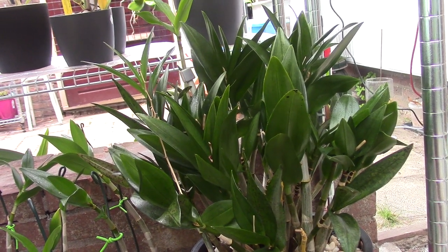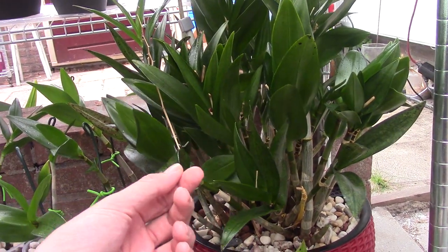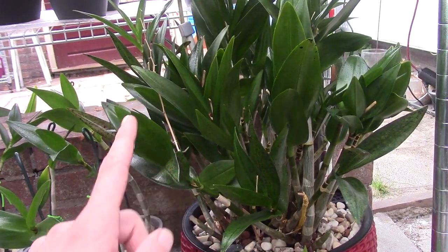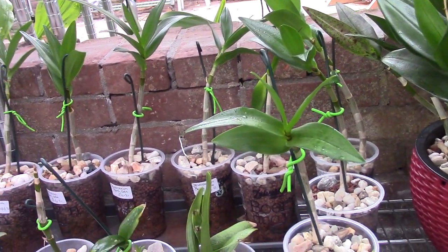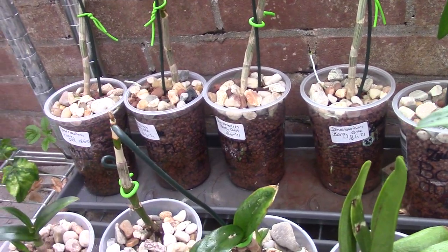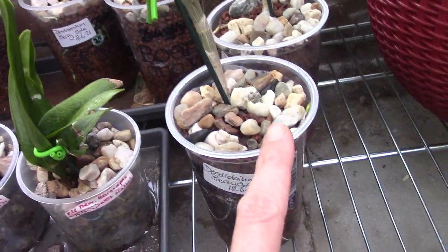Hello and welcome to another video of the orchid saga. Today I will do an update on my Dendrobium keikis. This is the mother plant — the keikis are still next to her — and I thought it would be nice to do an update on how these guys are doing.